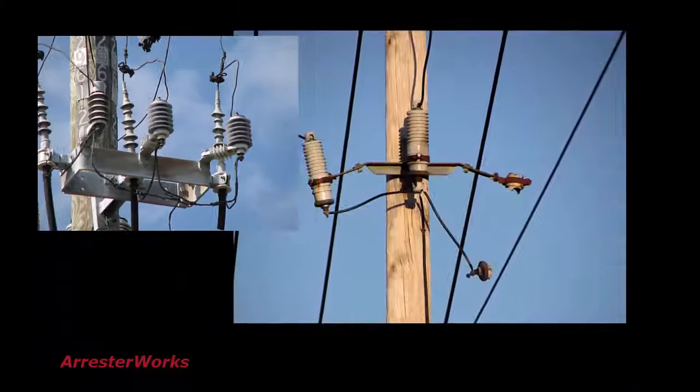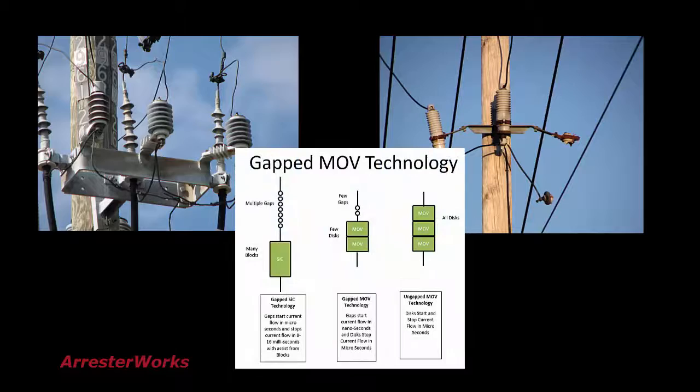From this Arrestor Facts, you can see just how different Gapped MOV Technology is from earlier vintage Silicon Carbide Gapped Technology.